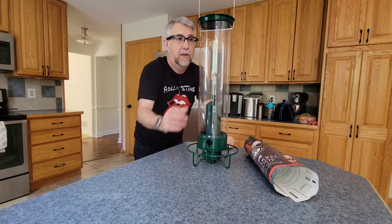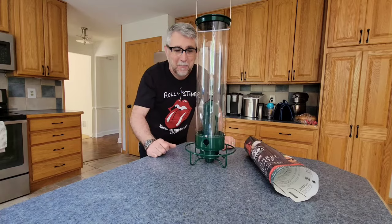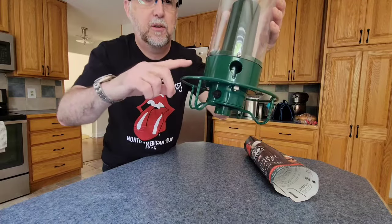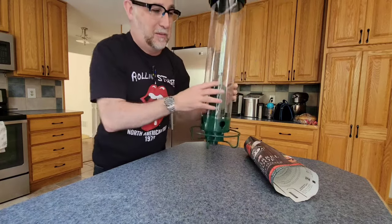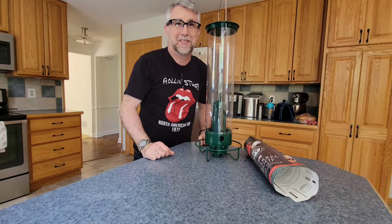I'm going to fill it up with five pounds of seed, hang it up, and we're going to see what happens when the squirrels come. The feeder has an on/off switch, and when it's on, birds can perch and feed. But when the weight of a squirrel goes on it, it's going to spin and whip them off — it's going to be really funny.